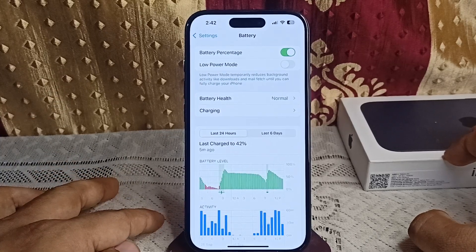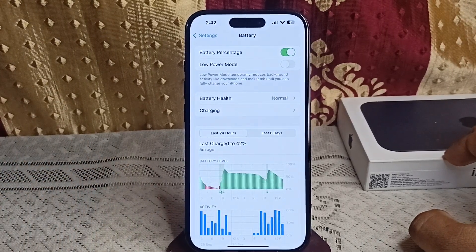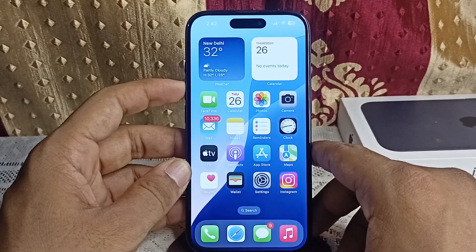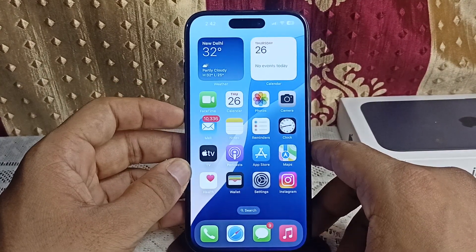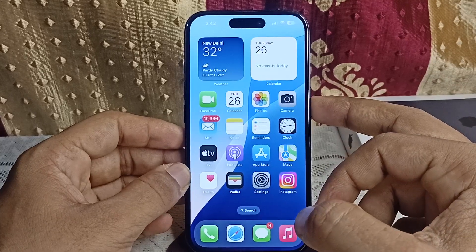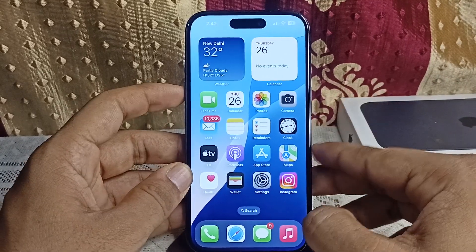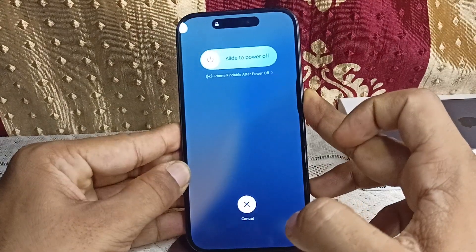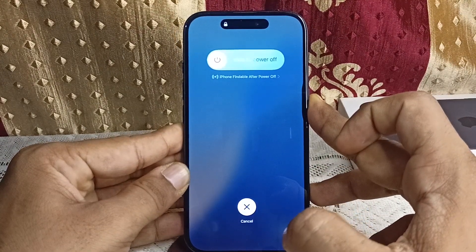Step 4: Restart or hard restart your iPhone. A simple restart can fix temporary software glitches that may be affecting the charging limit feature. To perform a hard restart, press the Volume Up button and release, then press the Volume Down button and release, then long press the Power button until you see the Apple logo on the screen.